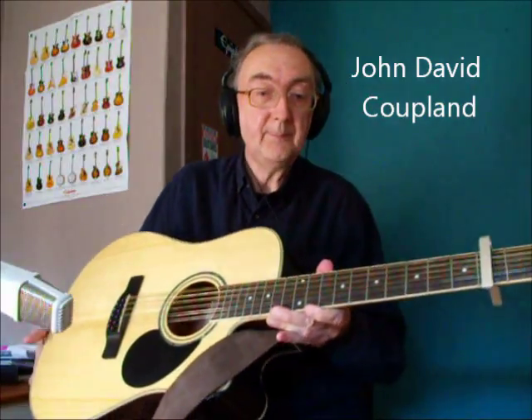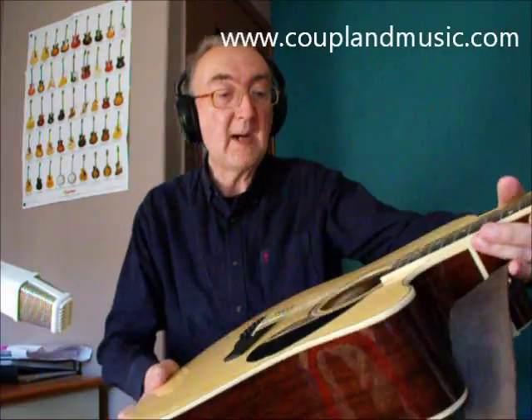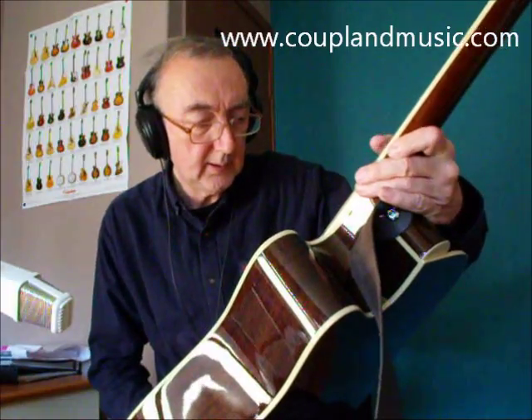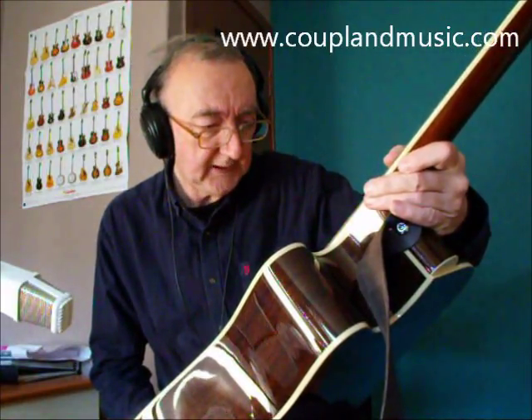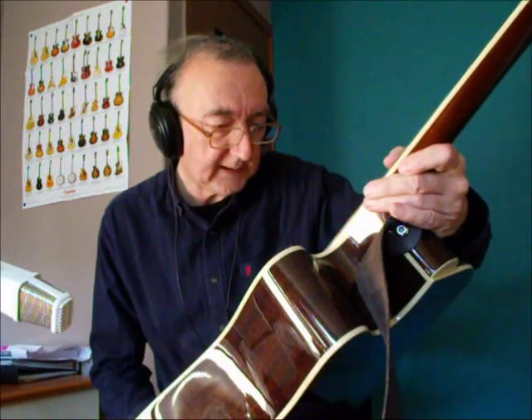Here we are to have a look at a 12-string guitar. This particular one has the romantic name of the Greg Bennett GD112SCE-N. What any of that stands for is anyone's guess — well, actually it's probably: solid top, cutaway, natural finish, and it's got electronics in it as well.